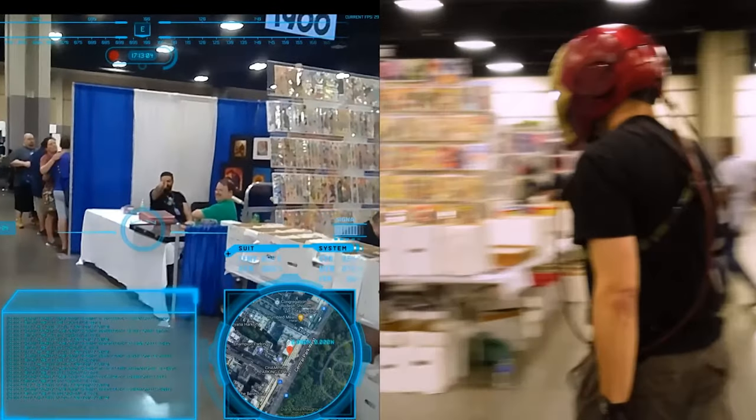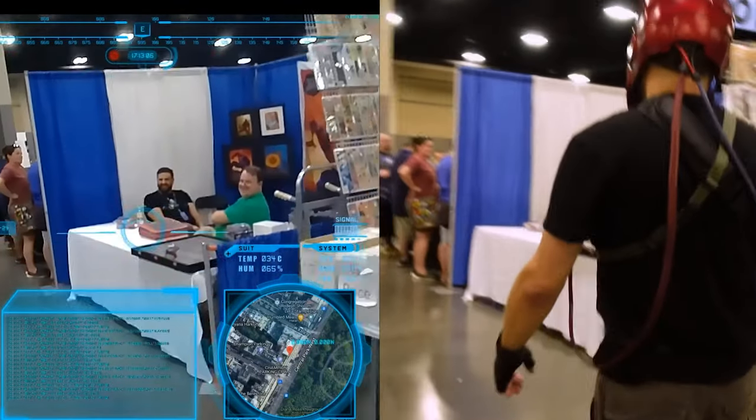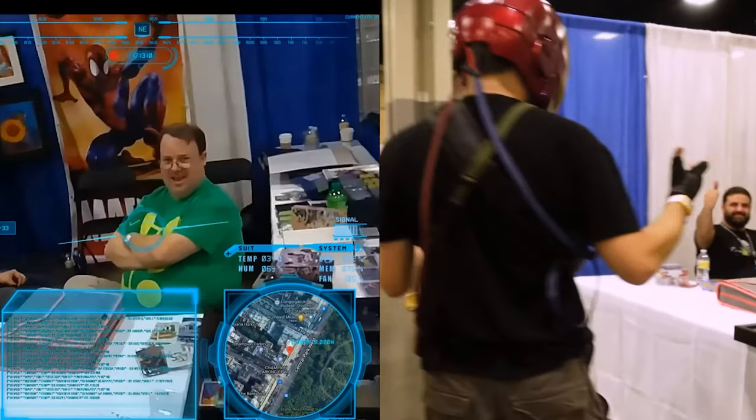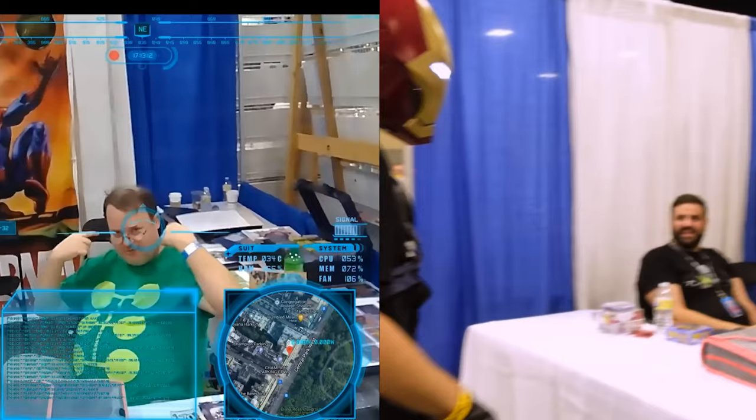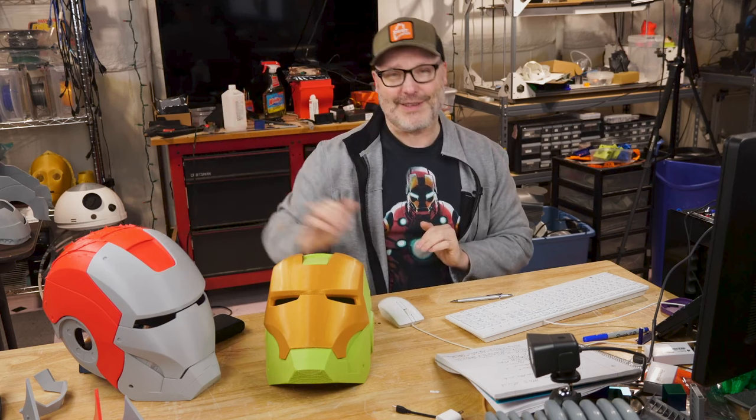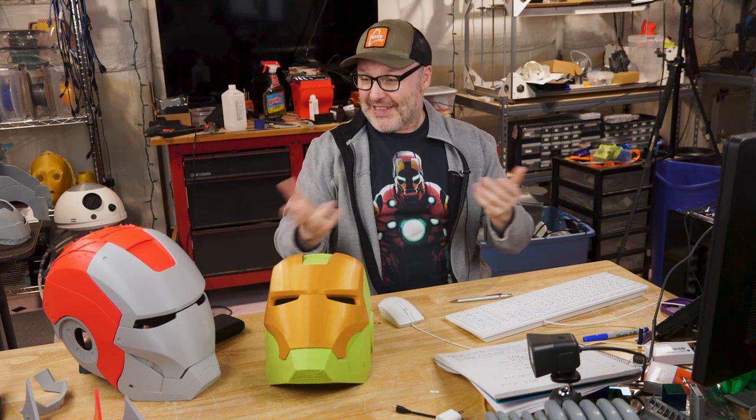Emily the Engineer is another one — she has some amazing suits and has done amazing work on her armor. Someone else I found very interesting is Kersey Fabrication. These suits can be pretty complex and he's done some very interesting things with the hands. He's also put in a heads-up display — he even has something almost like a VR headset inside his helmet — and he's done some really neat things.